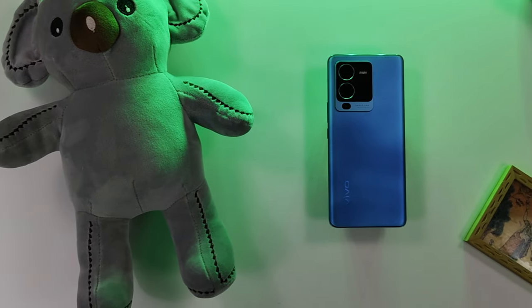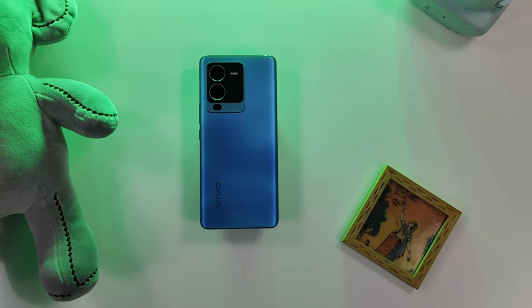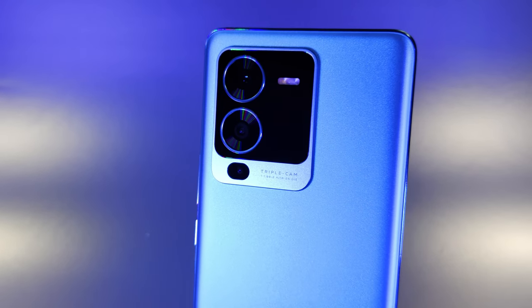It runs on the MediaTek Dimensity 1300, and there is no problem in daily usage. The variant I have is 12GB RAM and 256GB storage.